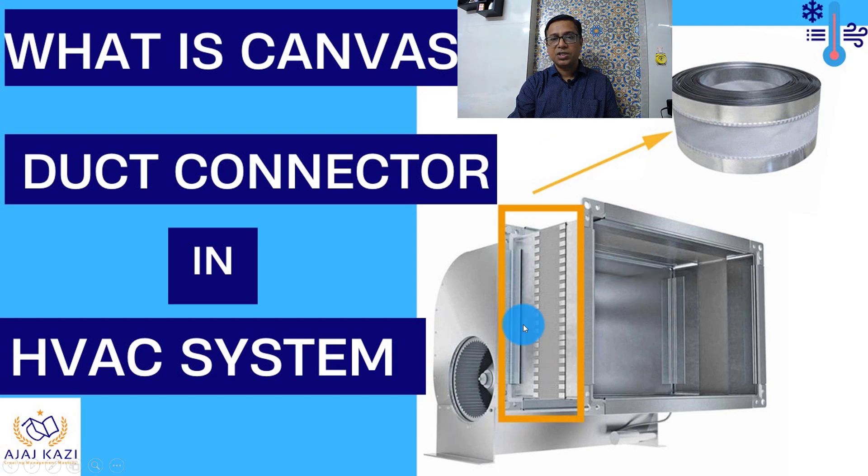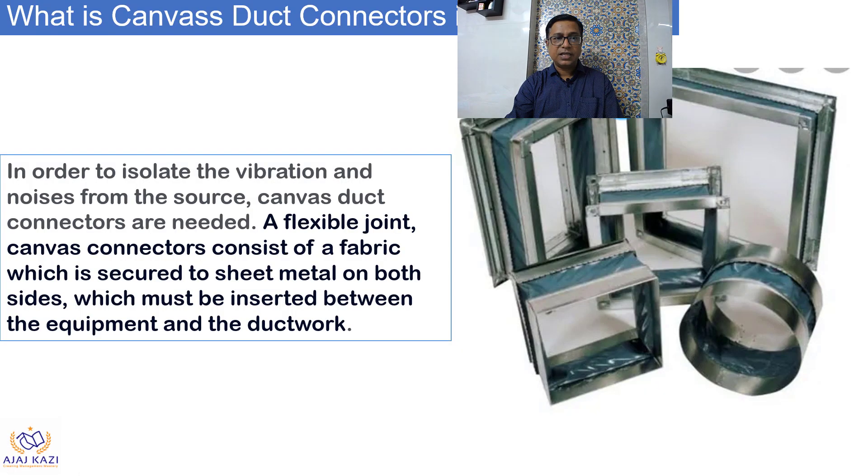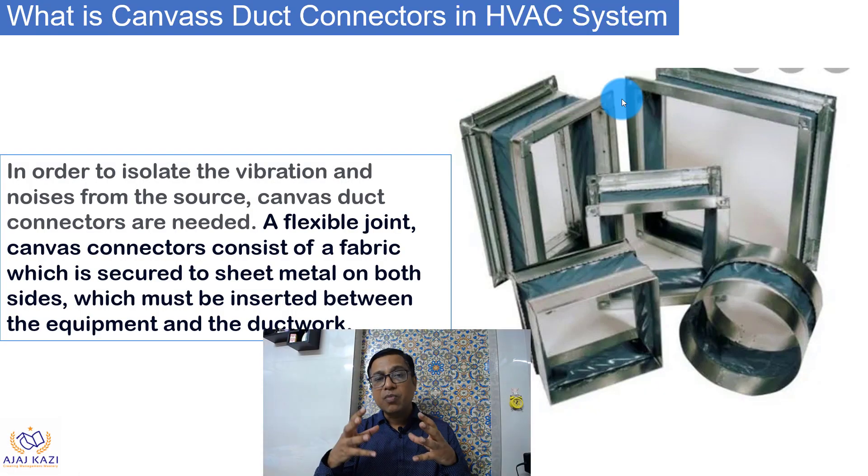You can see the pictures over here. This is the duct connector, or canvas connector, which is used for various connections of equipment. In order to isolate or minimize the vibration and noise from the source — the equipment — flexible joint or flexible duct connectors are used. This fabric is connected to sheet metal on the bore side, which connects to equipment on one side, and ducts on the other.